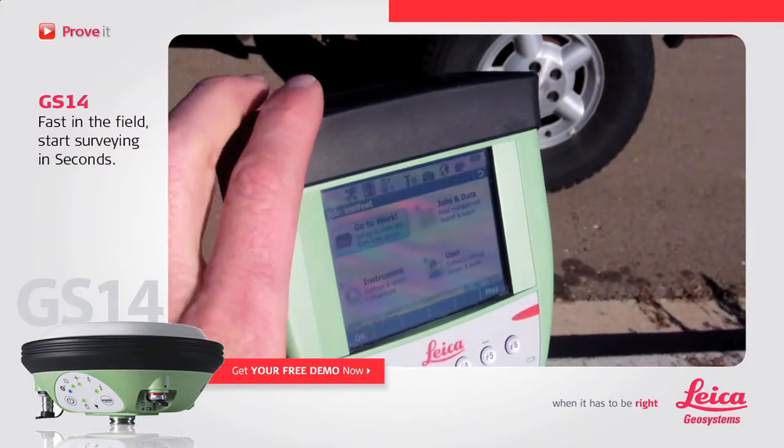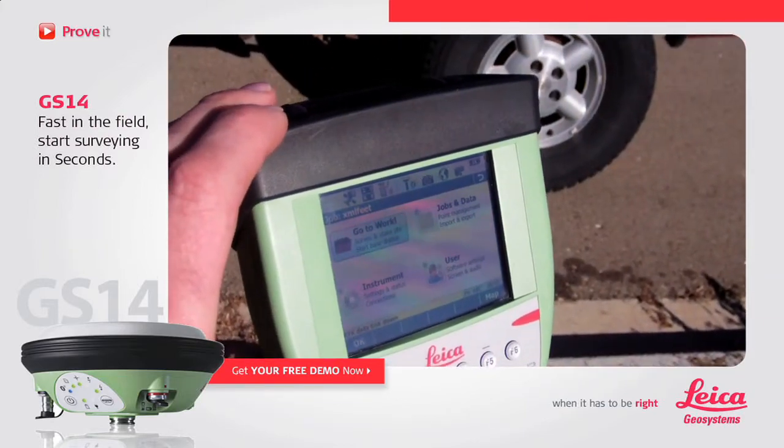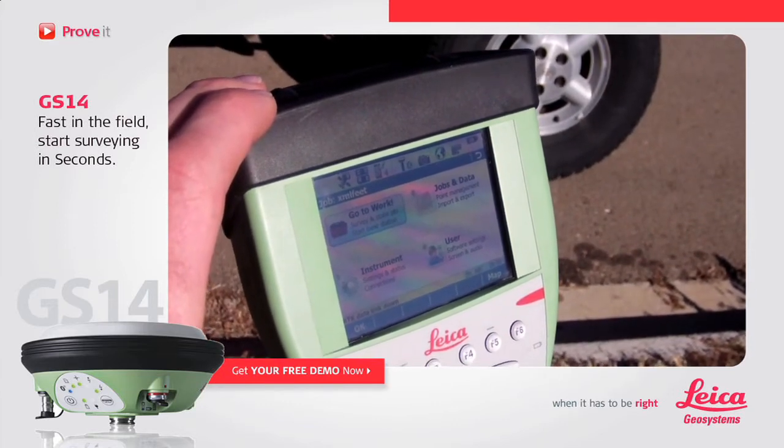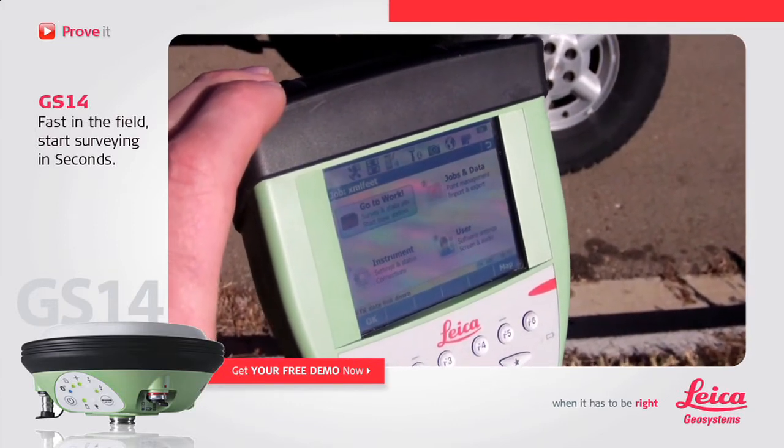Let's see if I can get a good view so you can see everything turn on. All we want to do is just see what it takes from the time we turn it on to actually getting a fixed solution with our GS-14.